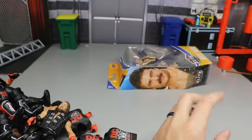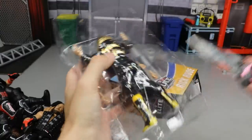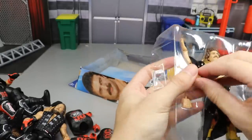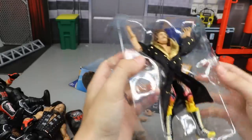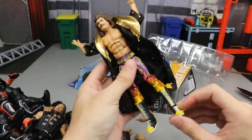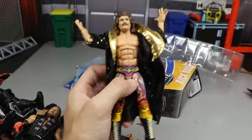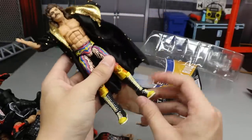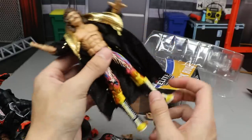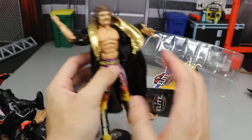Last elite is Rick Rude. The packaging is beat up, and it's not the chase variant which is great. This figure has a running change where he's not packaged with the robe actually on the figure due to staining. You get the nice robe, great abs, and the Ultimate Warrior attire which is super fire. He's only my second Rick Rude since I sold my others. I'd love to put those boots on somebody else — great for future fix-ups.